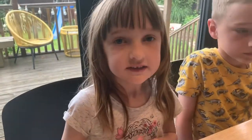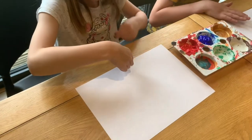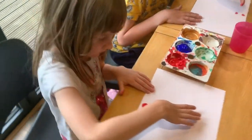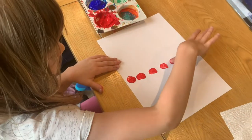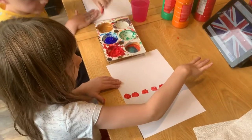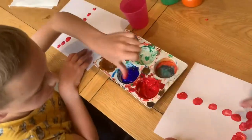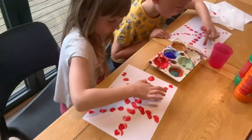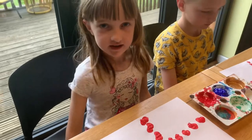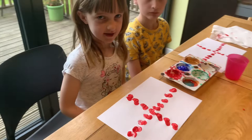You start by dipping your thumb in the red paint and doing the cross. When you have done the red cross in the middle, what you are going to do next is some smaller diagonal lines.